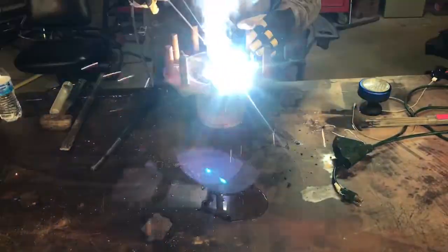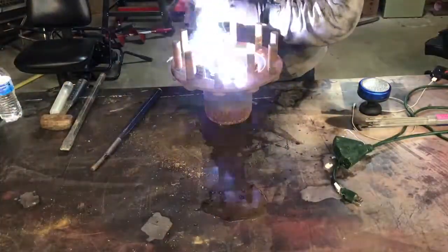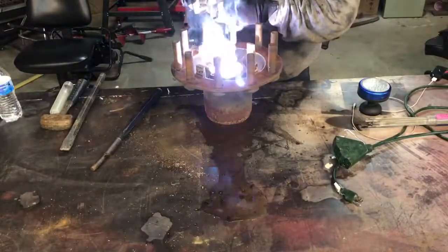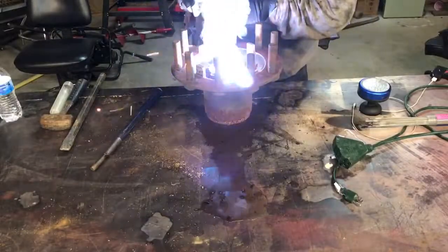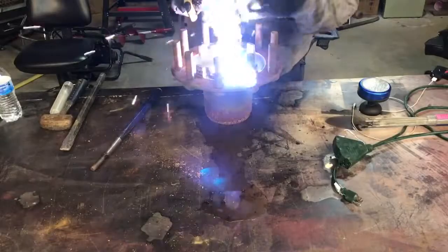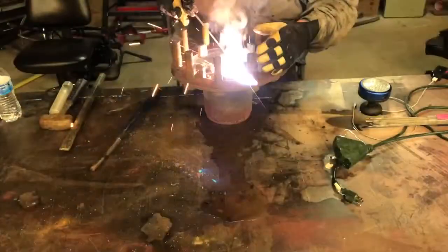This whole welding situation right here is going to take about 45 seconds, so just zone out during this or flip over to somebody else's video. If you enjoy horrible camera angles and bad editing, this is the channel you want to watch, because I got all of that.